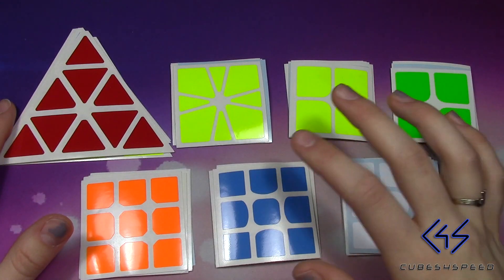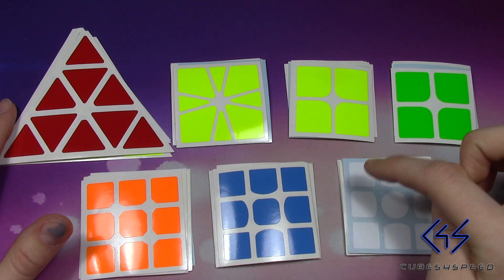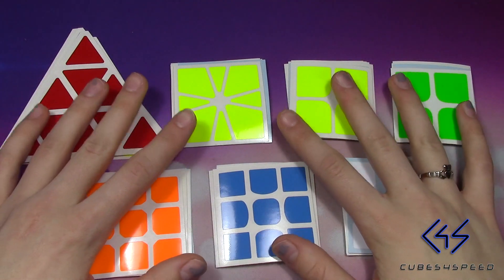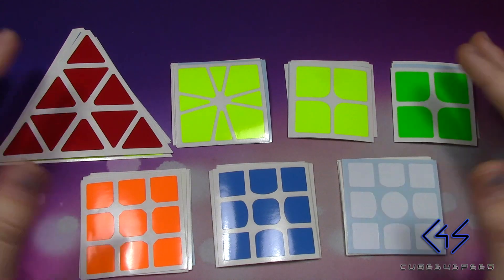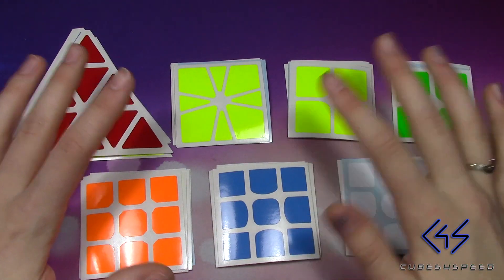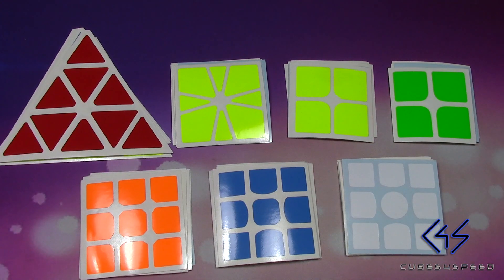If you're interested in purchasing these stickers, I will link you in the description to cubesforspeed.com. Thank you to Damian and Cubes for Speed for sending me these stickers. Stay tuned for a review on them to see a little bit more detail and see how they wear and tear. Thank you guys so much for watching — I'll see you next time, bye!